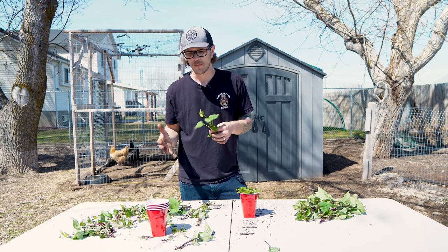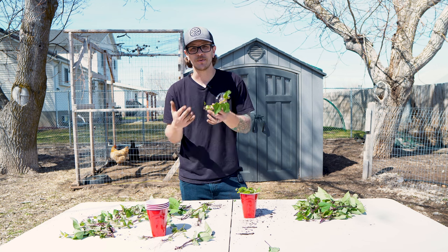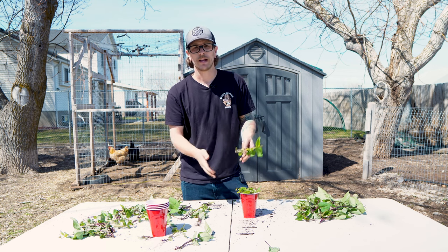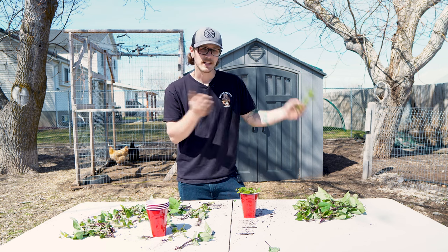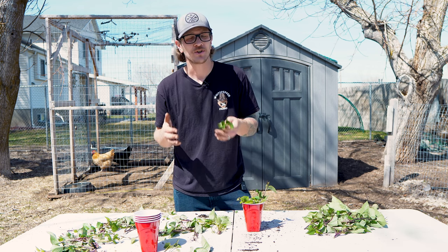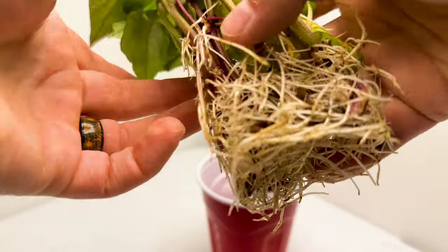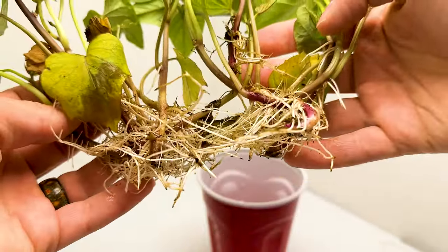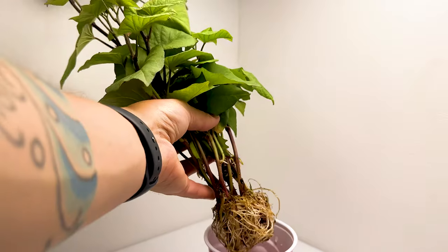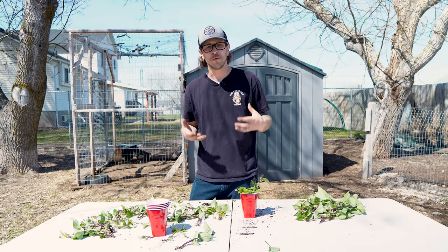I think one of the most important things to remember is you need to start this early enough. If you don't start early enough, you might be forced to just put them in the garden without roots — and most likely they're going to root out — but ideally you want to start early enough to where you can get them rooted in a cup and have a higher success rate when they go into the garden. These plants naturally just want to root — they want to root and grab onto anything they can. So this isn't something that's going to be really hard to take hold and get to root.